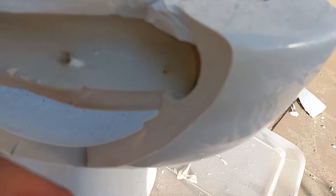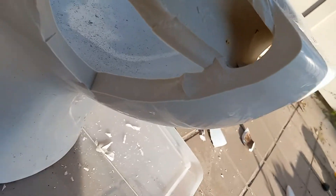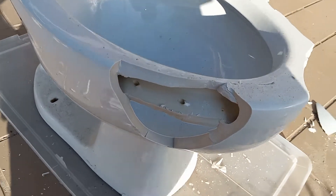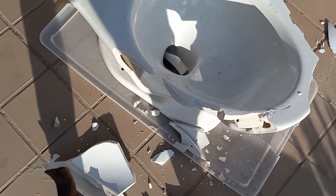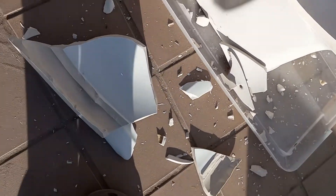Oh, would you look at that — they didn't punch the jet out. And then over there is just the siphon jet channel, so yeah, there's the problem. And there's another rim jet that looks very poorly spaced out.